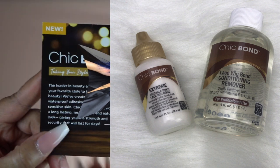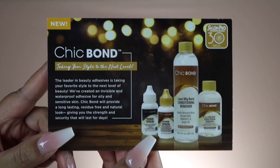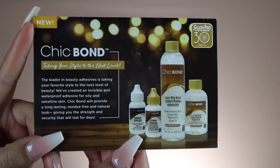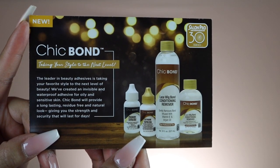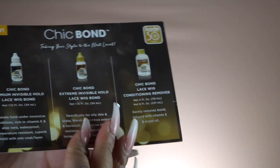Today's video is brought to you by Salon Pro 32nd - thank you guys so much for sponsoring this video. They have come out with two new lace glues as well as a lace glue remover, all under the name Chic Bond. They have a premium invisible lace bond and an extreme invisible hold lace bond.